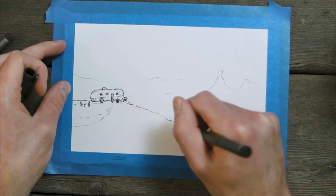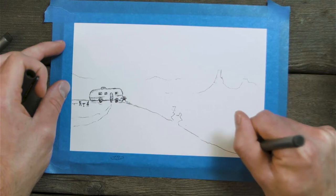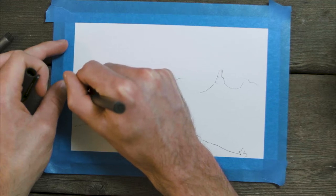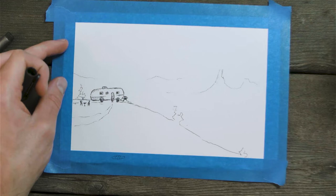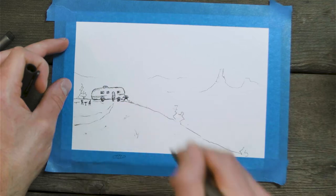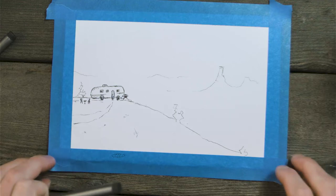We could even add some desert shrubs — just more jagged shapes. I imagine the desert has smaller trees. Some dirt, maybe a little bit of gravel along the path. And that's our basis for the wash.